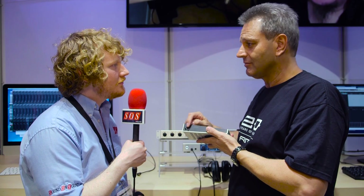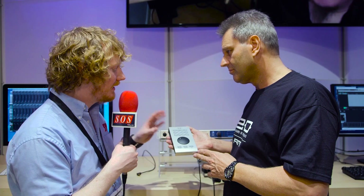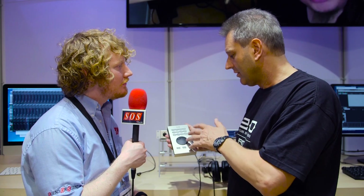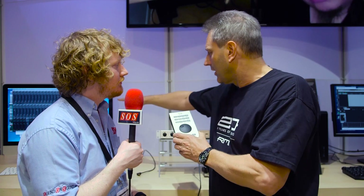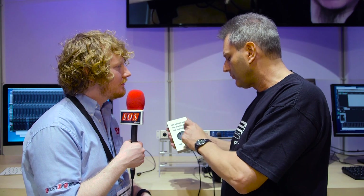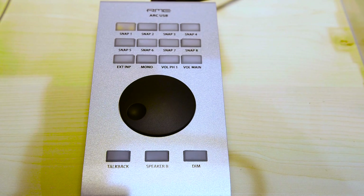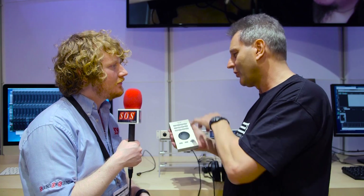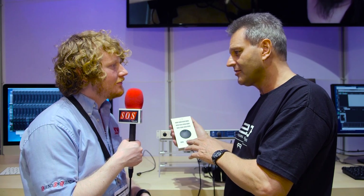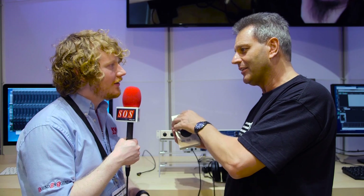There are even footswitch connectors on here. For people not familiar with the previous ARC: the default actions include pulling up different mixing snapshots one to eight, external input monitoring, mono, and adjusting volume for phones or the main output. You can also switch talkback, speaker mode, and dim. We have 17 different command categories with a total of 42 commands that you can assign to any of these buttons. We also ship it with sticky labels for all these commands, so you just put them on and see the correct function.